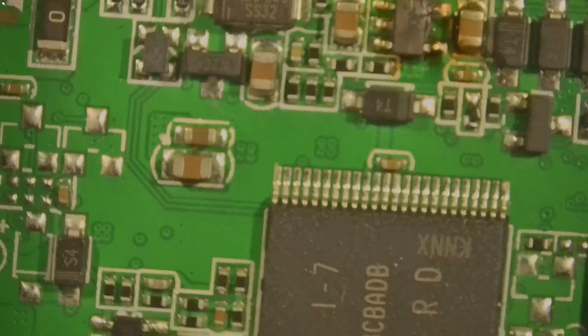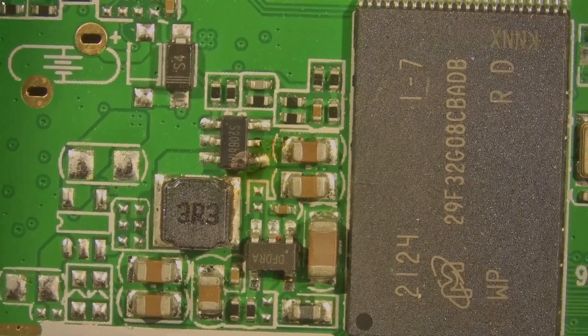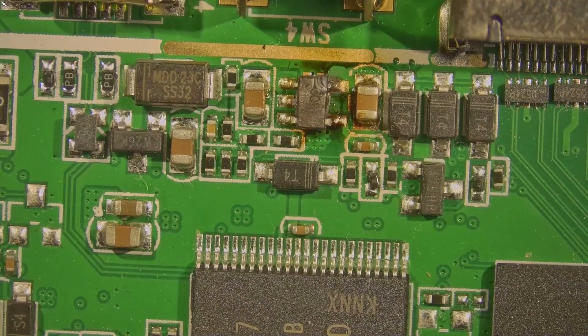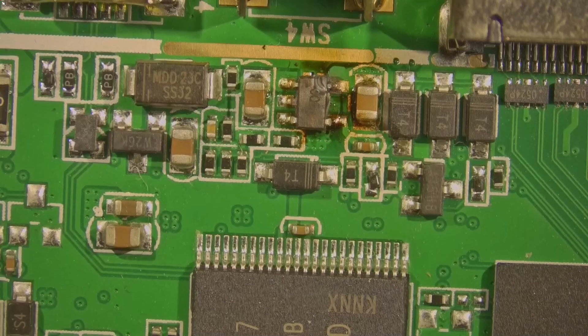Okay, so first things first — I'm going to go ahead and remove this component and this component, which are visibly not good, and then I'll test for shorts.